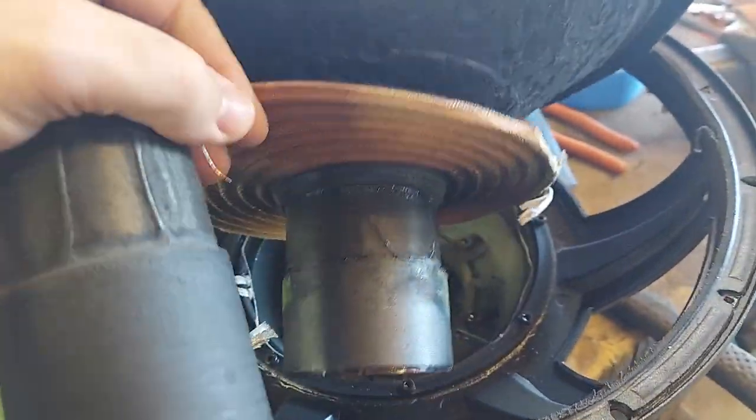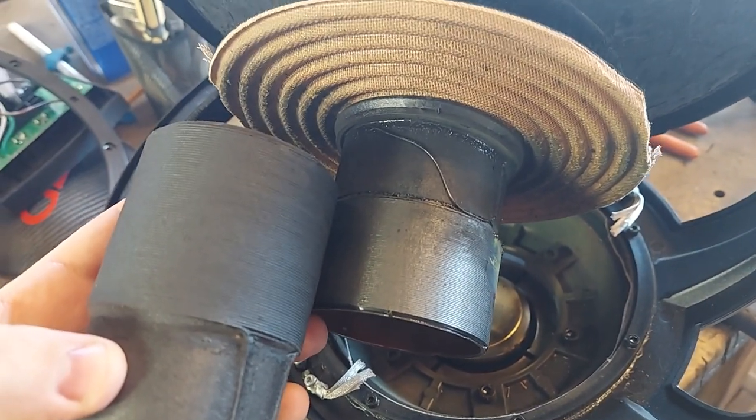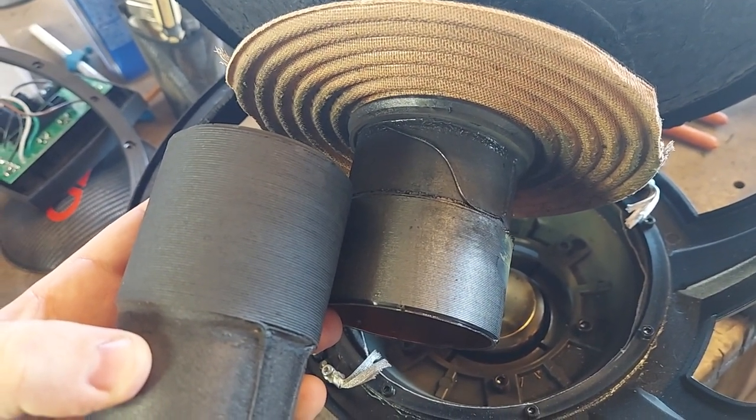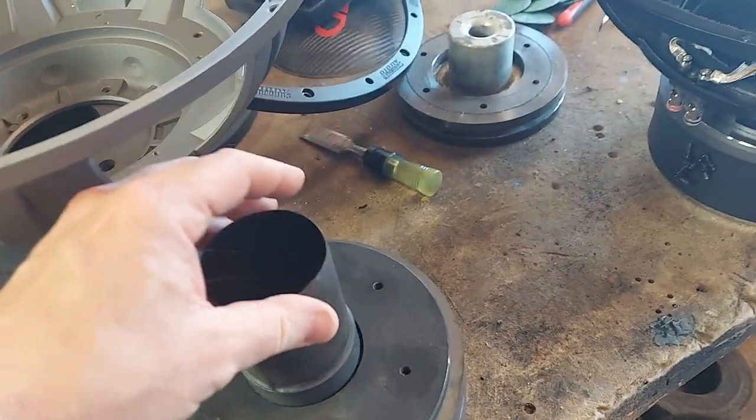Let's look at the excursion differences — X-Max. I would say about three quarter inch more. And this could have all cost the same or even less.